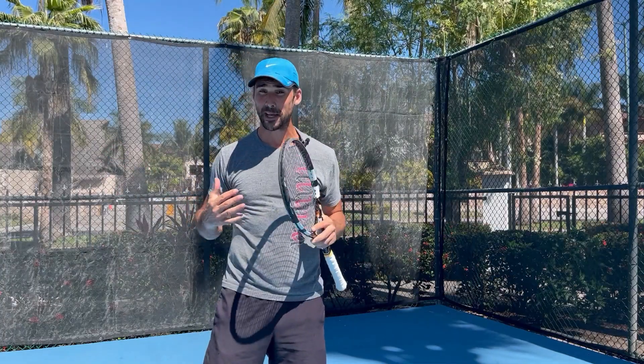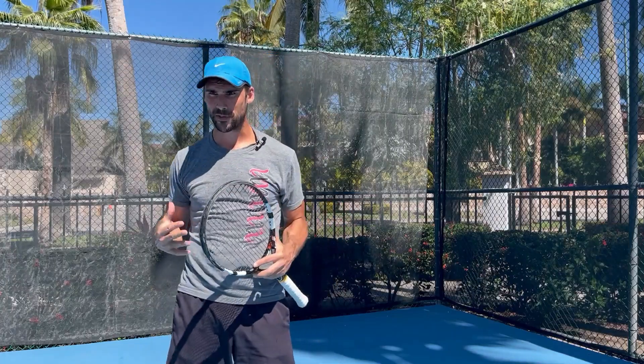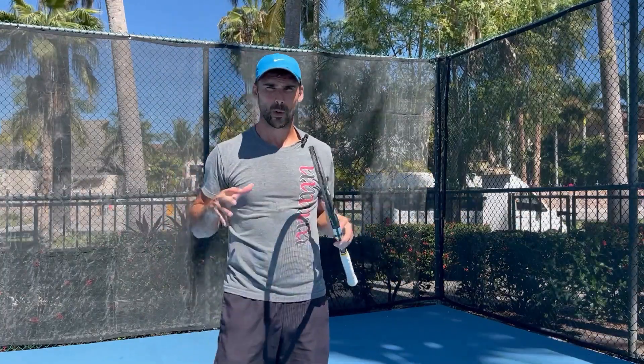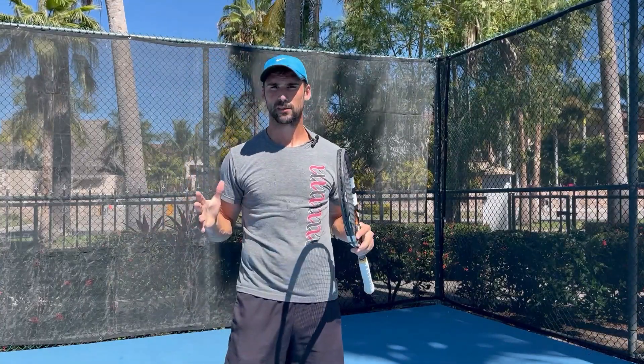Hey, Richard Bryce here. Today, I want to help you to improve the timing on your one-handed backhand, because as you know, that is essential for being able to effortlessly generate power and spin while still maintaining control. And the way that we're going to be doing this is we're going to be working on our footwork a little bit and staying light on our toes. So I hope you find this video helpful.